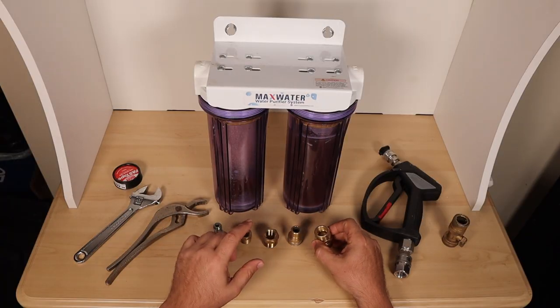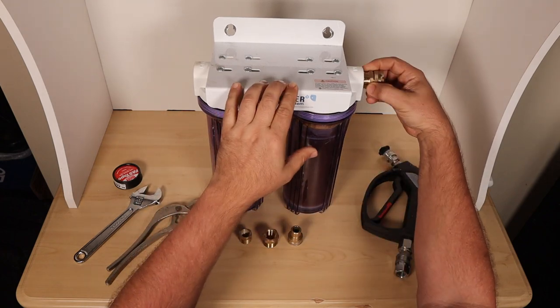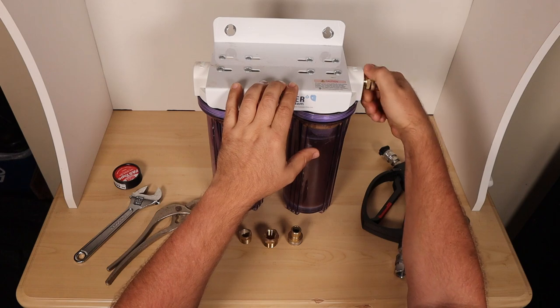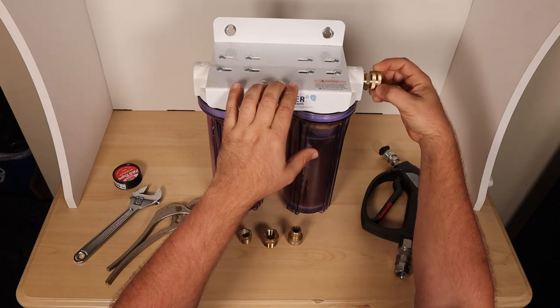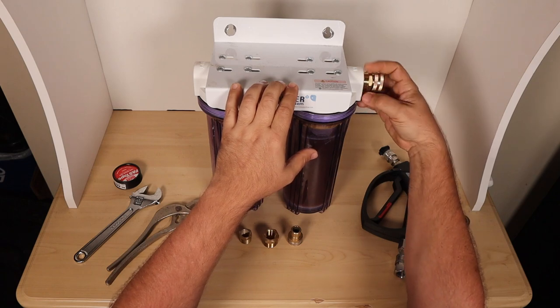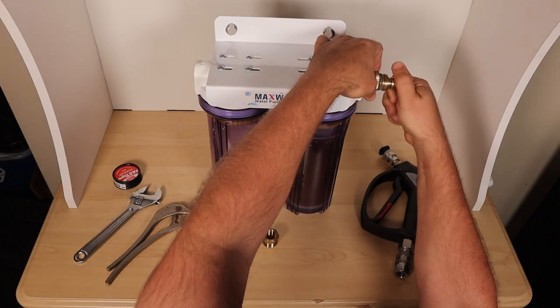If you just wanted to do a water hose rinse with this system, you would only need two of these — one to go in each side. It's a three-quarter inch MPT thread on this side, and then it's a three-quarter inch garden hose thread on the inside, which gives you the ability to put the water hose on there and screw it on. We have a garden hose quick disconnect that we'll put in there.